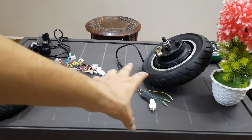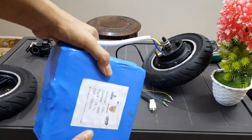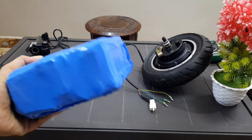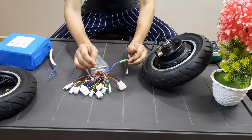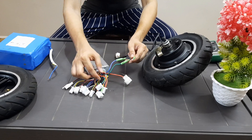For this kit, you can use a 24 volt or 36 volt battery. This is a 24 volt battery pack. If you want to purchase a battery pack, contact us. If anybody has difficulties with wiring connections, contact us as well. We also make lithium battery packs.